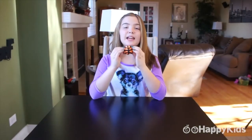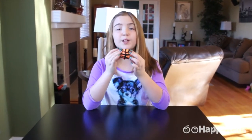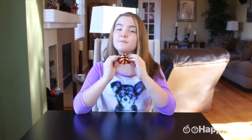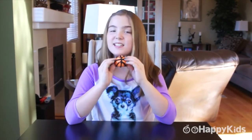This is my Play-Doh basketball. It took a lot of work to make, but I must say so myself, it looks pretty cool, almost like a real basketball. I hope you guys enjoyed watching this as much as I enjoyed making it. Come back to see what I'm creating next time here on Happy Kids. See you later.